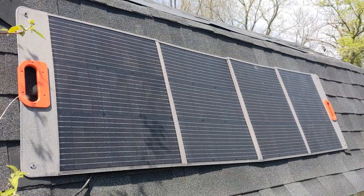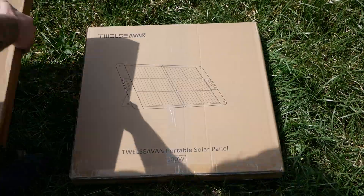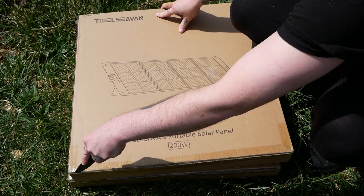They look nice, they seem durable, and even have USB ports to charge your devices directly from the panel. And these solar panels come shipped to your door, ready to charge your devices as well.